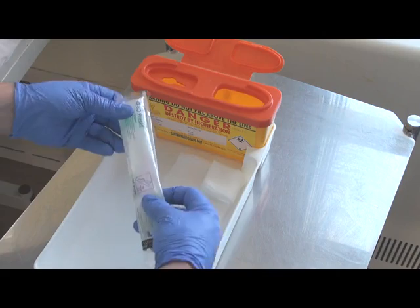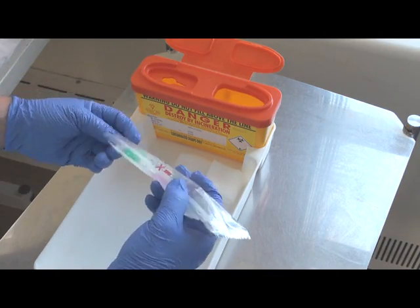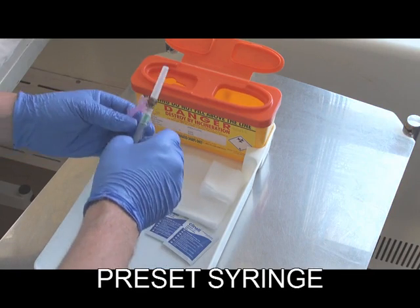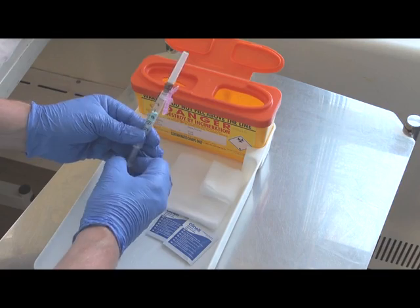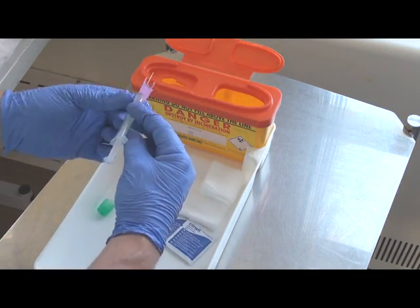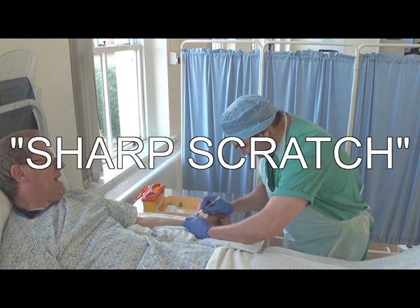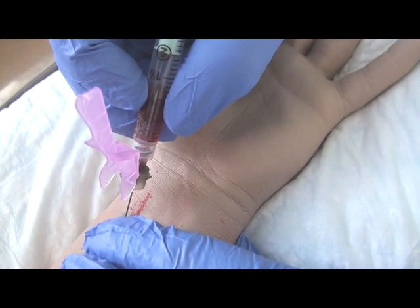Select a BD preset blood gas syringe. Remove the syringe from its package and fully depress the plunger to ensure optimum placement of the anticoagulant. Then set the plunger slightly above the recommended sample volume, which in this case is 1.6 millilitres. Remove the guard and position the needle carefully. Palpate the artery and advance slowly at about 45 degrees. Blood should automatically enter the syringe.